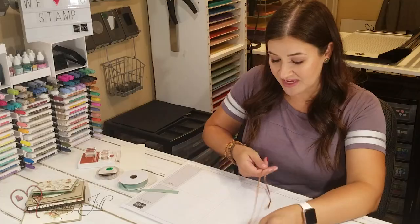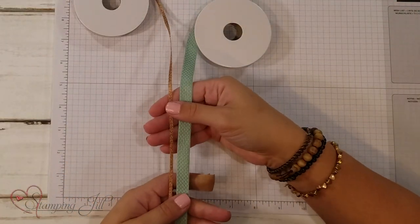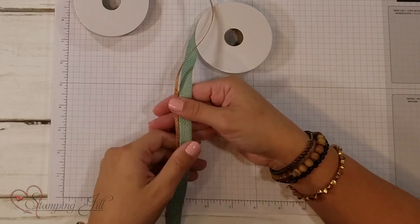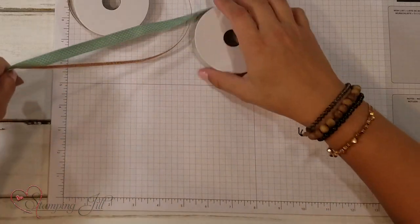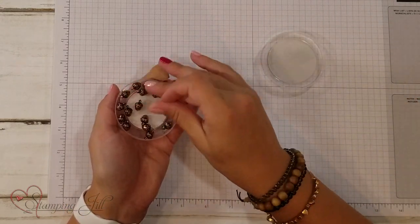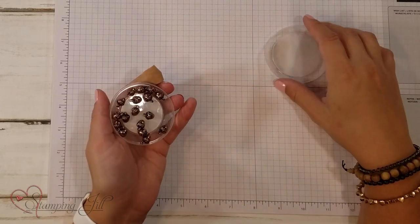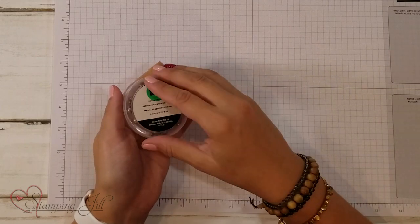There are also some beautiful accessories associated with this suite. The ribbon comes in a combo pack — these two ribbons come together in the basket weave and metallic ribbon combo pack. They are so pretty and complement each other really well. And then we've got some cute little acorn trinkets. They're so well made, nice and heavy, with a little loop on top so you can add them to your card with linen thread or some of that ribbon.